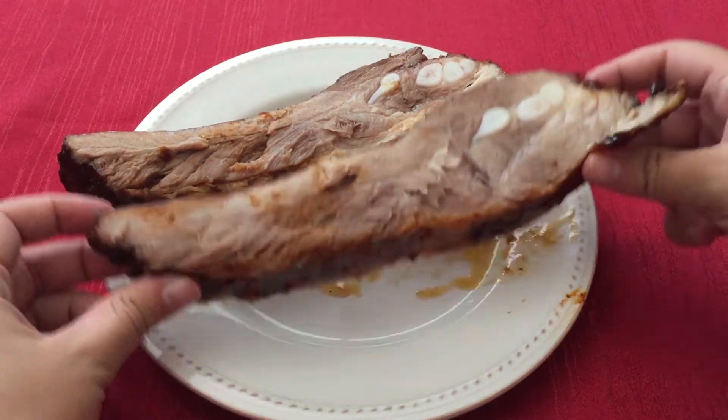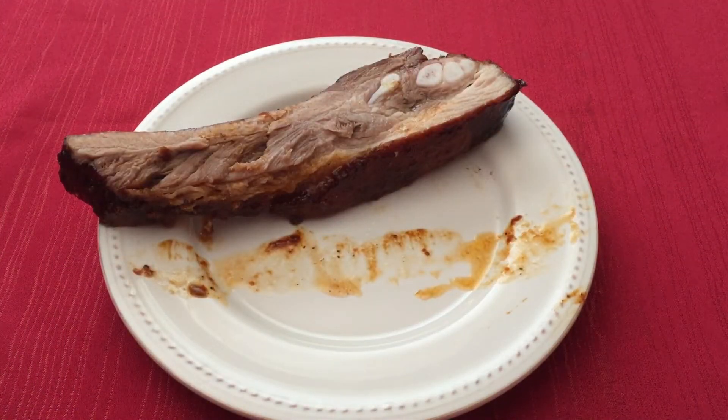Hi everyone, welcome to my channel. Today we are making beer basted boar ribs from the World of Warcraft cookbook.